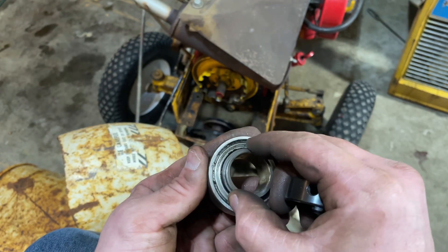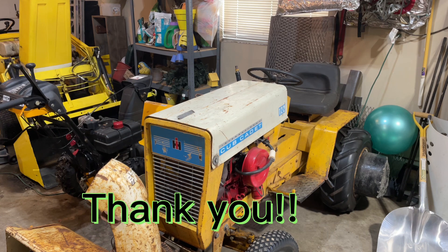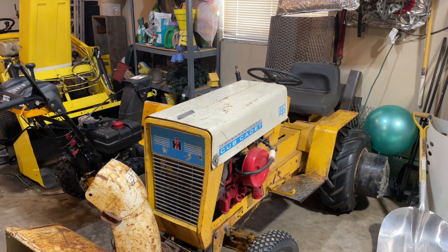Now we've got the PTO removed and that locking bearing taken off. Now we can take inventory of what parts we need to order. I'll get those parts ordered and put together a part two when I get them in, and we'll slap this all back together. Thanks for tuning in today — if you get a chance, maybe hit that like, subscribe, even hit the bell for notifications. We'll see you next video.